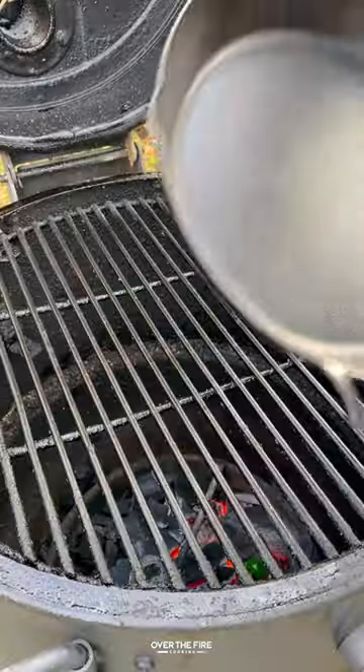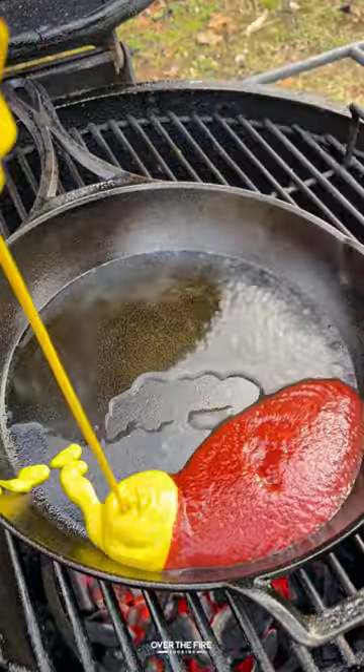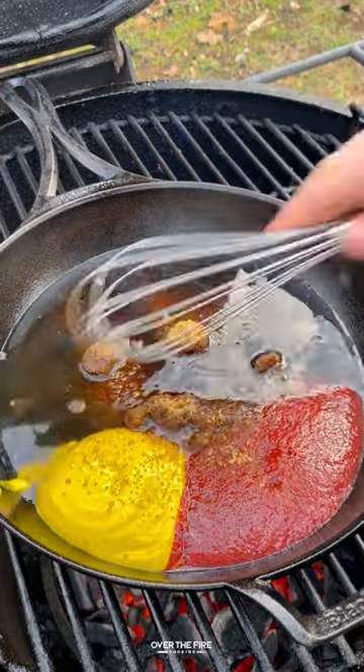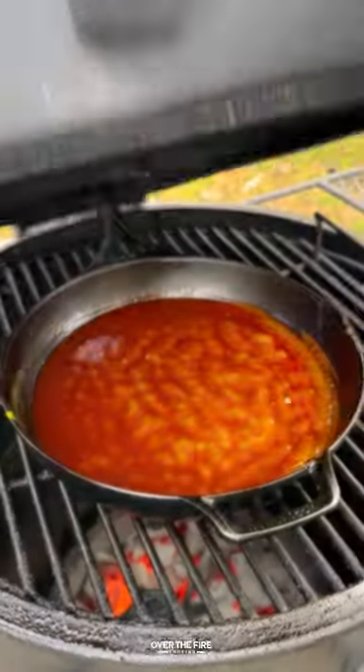Preheating my grill to about 350 for direct cooking. I'm going to add a cast iron skillet and let some bourbon simmer first, then add some ketchup, mustard, maple syrup, brown sugar, and white vinegar to simmer until thickened to make that maple bourbon barbecue sauce.